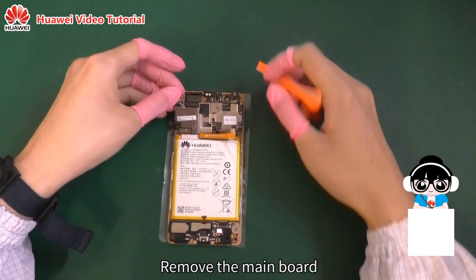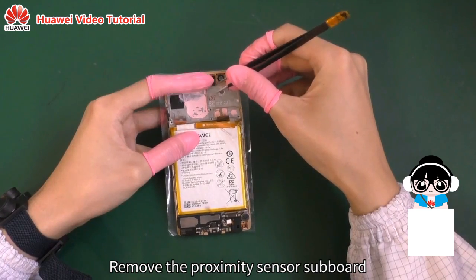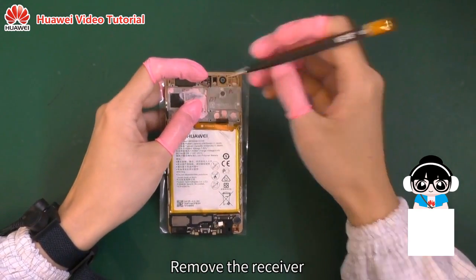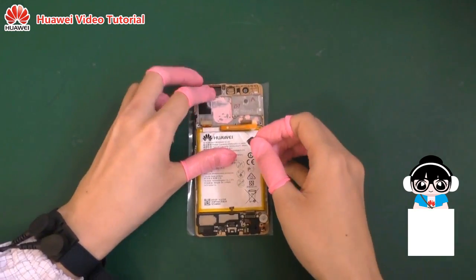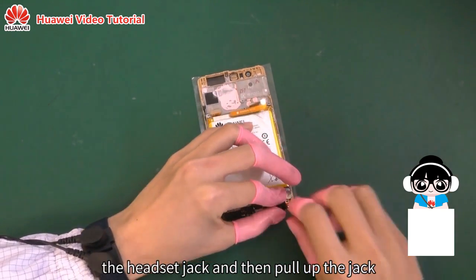Remove the main board. Remove the proximity sensor subboard. Remove the receiver. Use the plastic tweezers to loosen the headset jack and then pull up the jack.